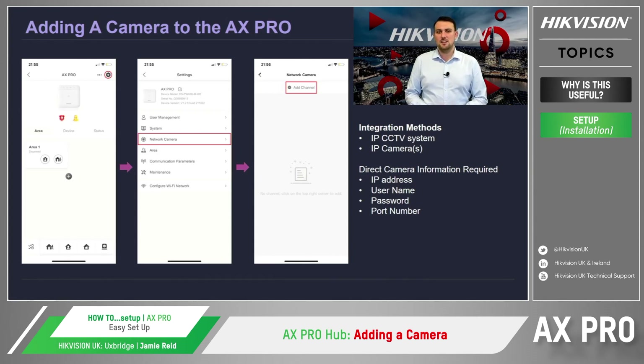The second method is directly connecting an IP camera into the same LAN as the AX Pro hub without the need for an NVR. Using this method will allow you to receive not only a 7-second video verification footage linked to the detector activation, but also to utilise smart events directly from the camera to trigger the intruder alarm system, such as line crossing detection or high temperature alarm from a HeatPro camera.